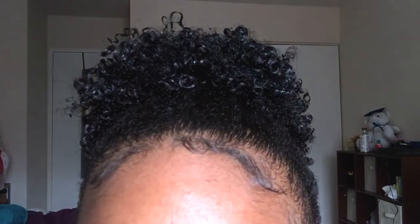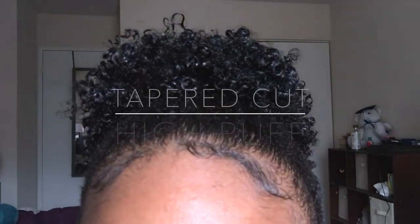Growing out my taper cut, I understand the feeling of wanting to wear the same hairstyles that other naturals with longer hair can wear sometimes. A style that I find myself wanting to wear often is a high puff. I love the sleek look that it has, but I often find myself frustrated not being able to recreate the style with my short sides.